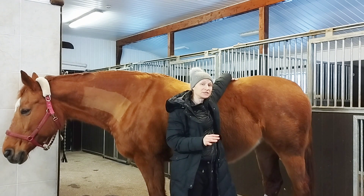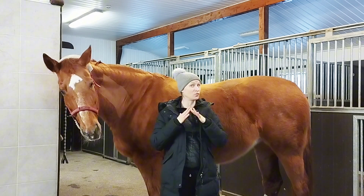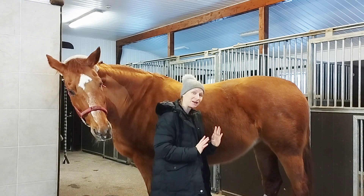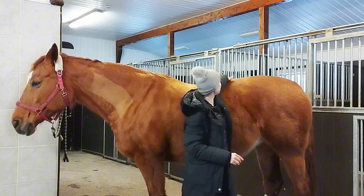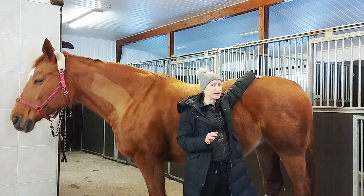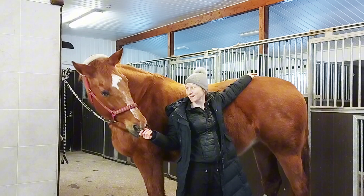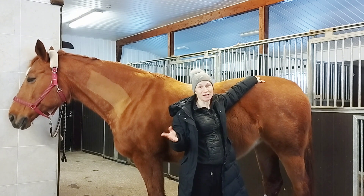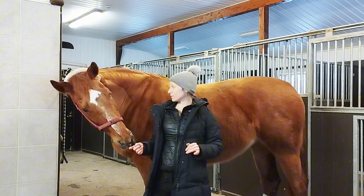Then there is the lumbosacral junction, which connects the lumbar spine and the sacrum. It's a hinge joint and there's actually quite a lot of movement in this joint — that enables the horse to bring the hind legs under and tilt the pelvis under, for example when we're collecting the horse. Then there are five sacral vertebrae that are fused together, so it's actually just one bone, and then approximately 18 caudal or tail vertebrae, with some variation.